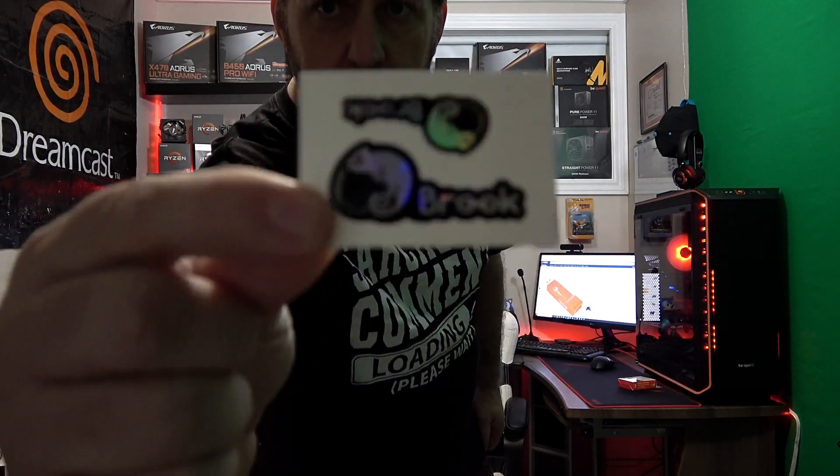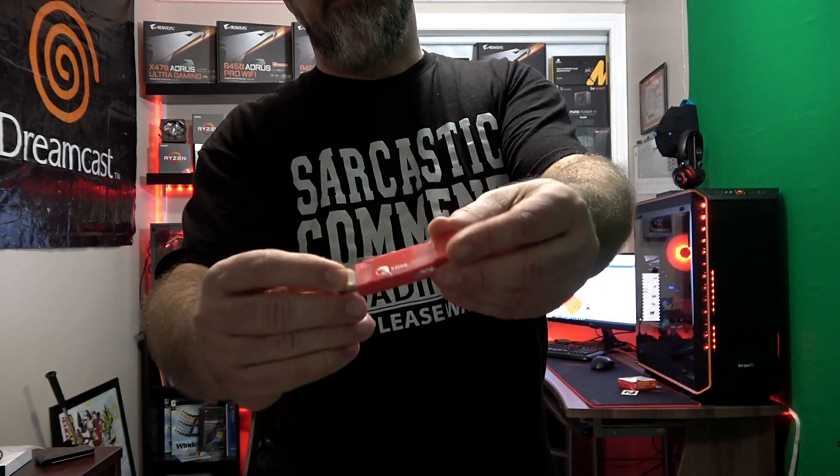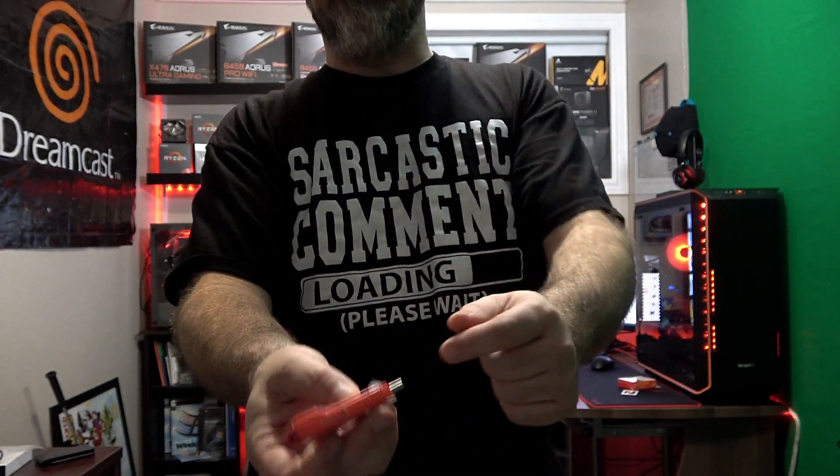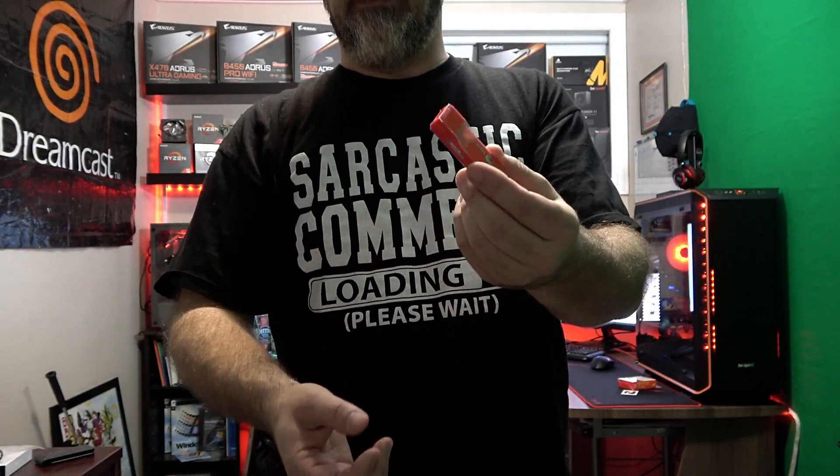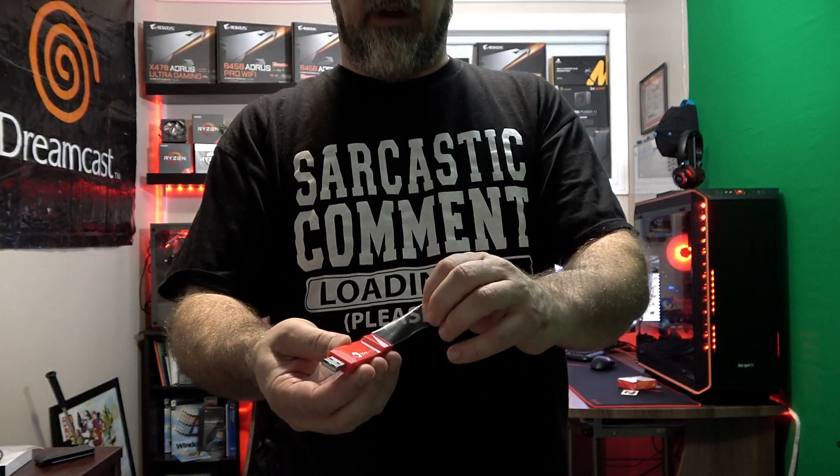So what do you get in the box? You get stickers — Brooke has a little lizard or chameleon as part of their logo, which is kind of cool. And you get this little dongle right here. There are lights on the side — if it's all green you're good, if there are no lights you need to check what's going on. And of course, you get to peel the protective film off, which is always satisfying.